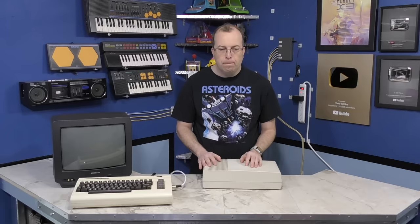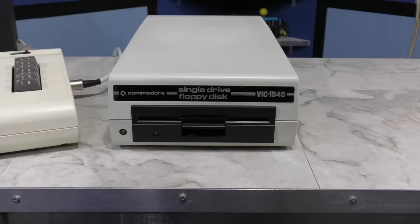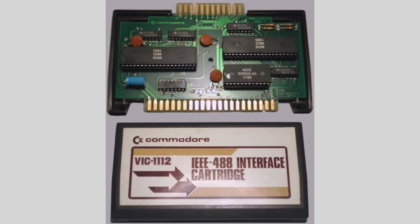For the rest of this episode, I'm going to be focusing on the disk drives used with Commodore's home computers, starting with the Commodore 1540. The VIC-1540 was the first drive designed specifically for the VIC-20 and its IEC serial interface. It was released in 1982, which was roughly 2 years after the VIC-20 had come to market, meaning that initially VIC-20 users didn't have any access to a disk drive.